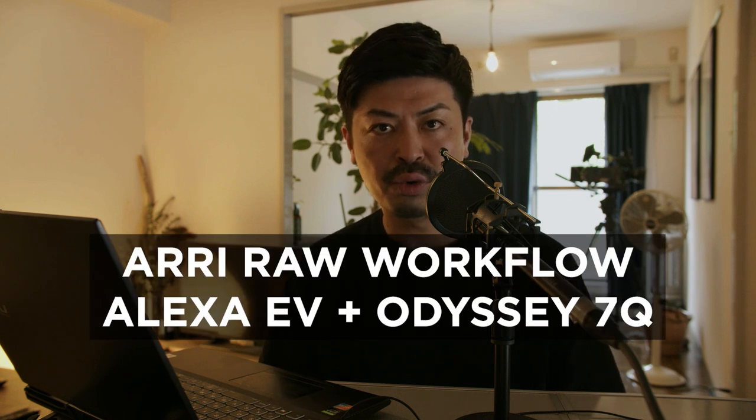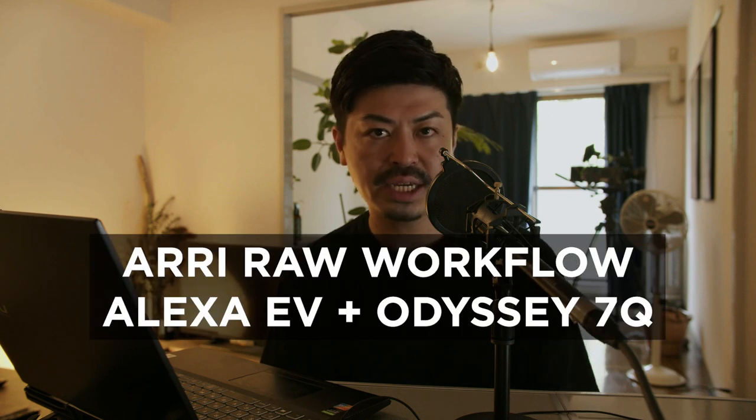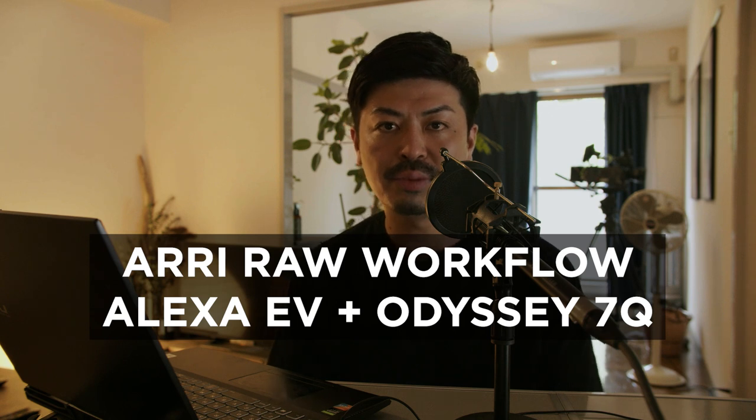Hey guys, I'm Ryo Takahashi. I'm a cinematographer and director based in Tokyo, Japan. So today I'm going to be talking about ARRIRAW workflow with the ARRI Alexa Classic and Odyssey 7Q.